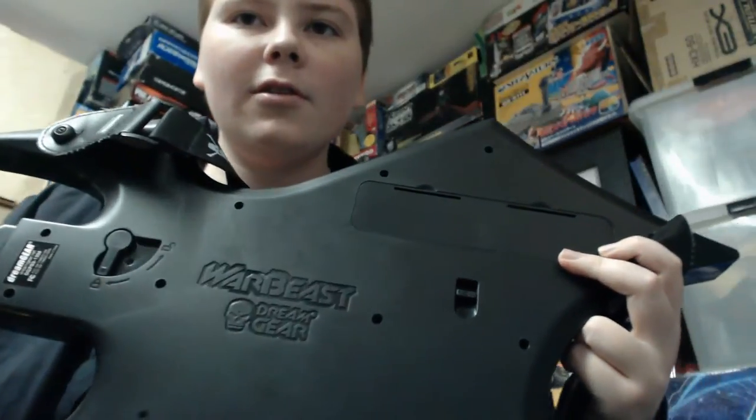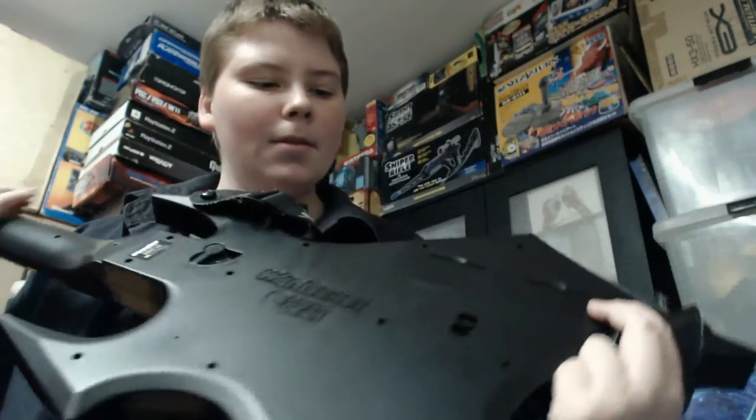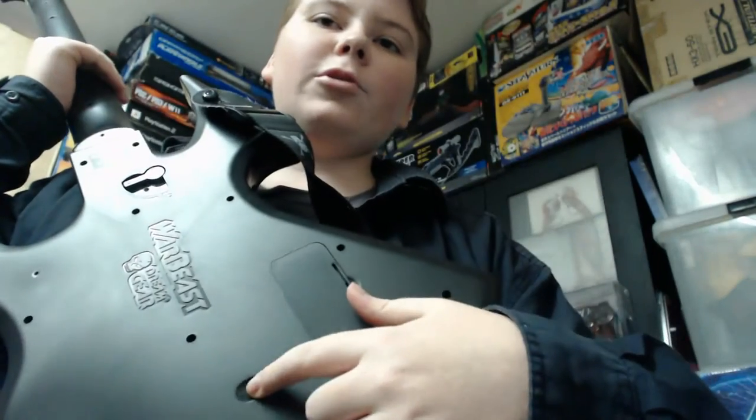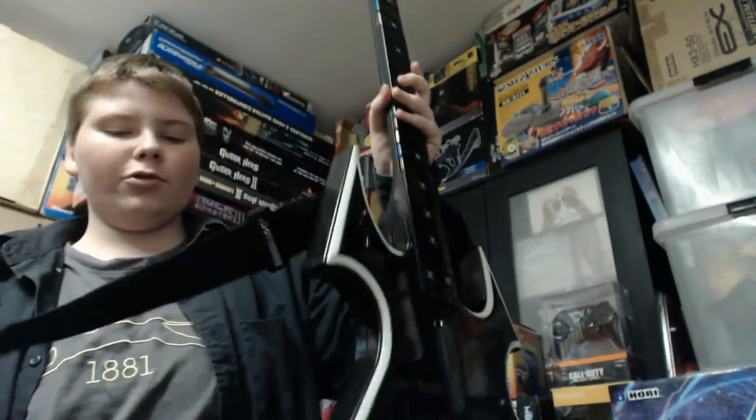Looking at the back of the guitar, you can see it says Warbeast in the center. There's a battery compartment that takes four AA batteries so it connects wirelessly. This little switch is for changing the faceplates on the front, but you need to have the top bit pulled off before you can swap a faceplate. The back is pretty basic. There's also a really cool strap that comes with it — it's got a skull and crossbones sort of pattern all down the strap. It's a nice strong strap so you can easily have it on comfortably.